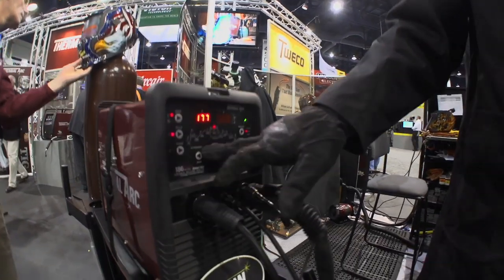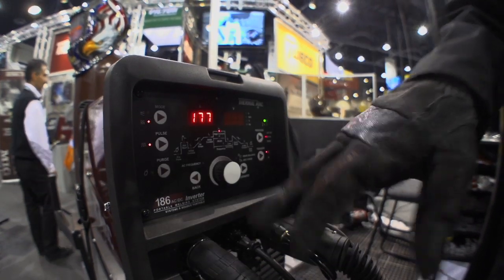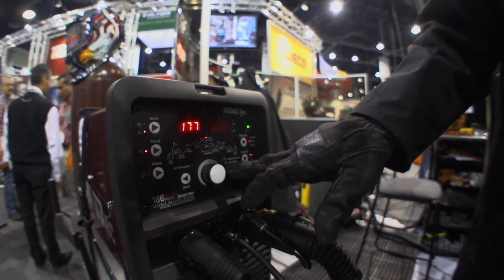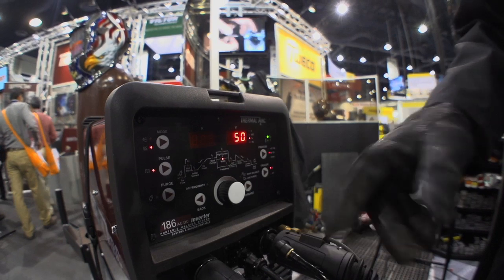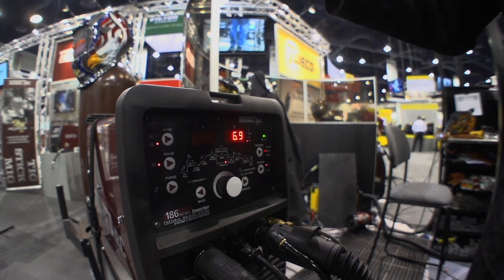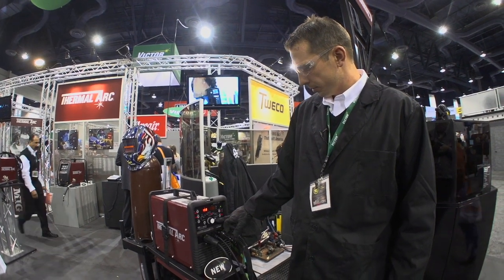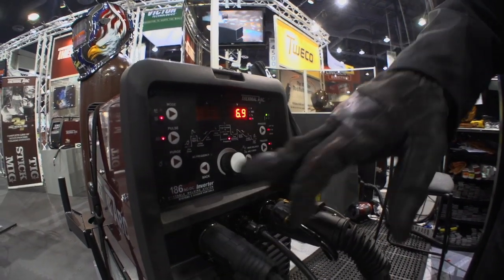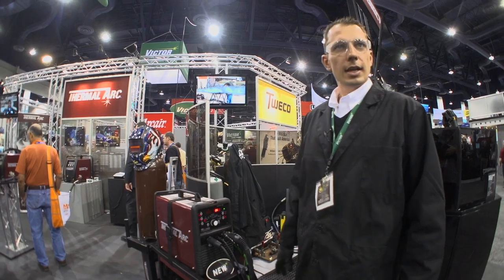We also have pulse built into this. If you're welding out of position or welding thin plate and you want to take some heat out of the weld, you can set a pulse parameter. You have a pre-flow, hot start, your peak current — we'll set that at around 200 amps in this example. Percent of time at peak is 50%, so we're at 200 amps half the time. The frequency, shown in hertz on the panel, is how many times per second it switches between the two. The low current is 100 amps, so we'll switch between 200 and 100 amps 6.9 times per second, with 50% of the time at 200 amps.